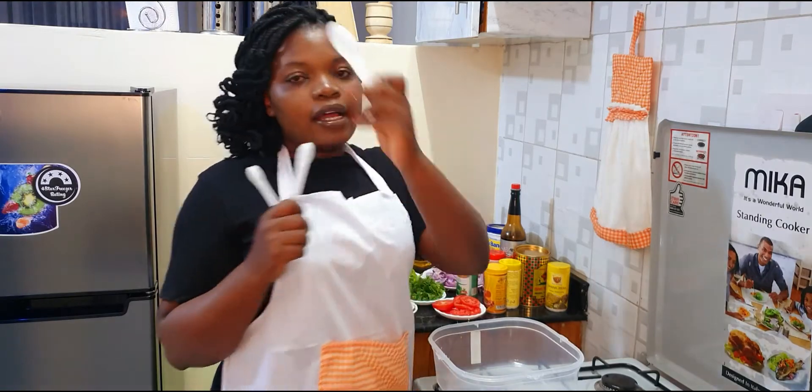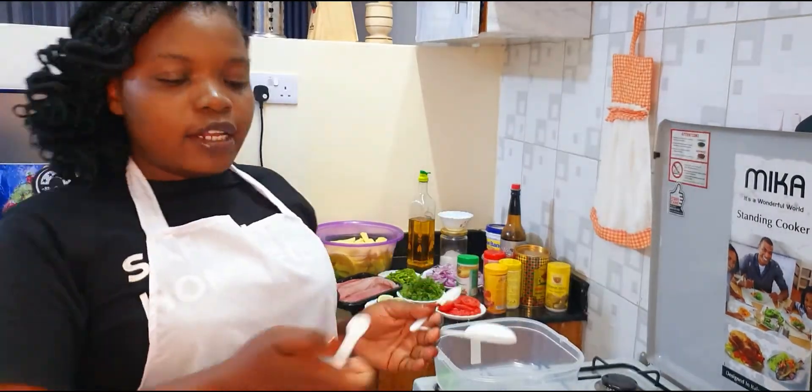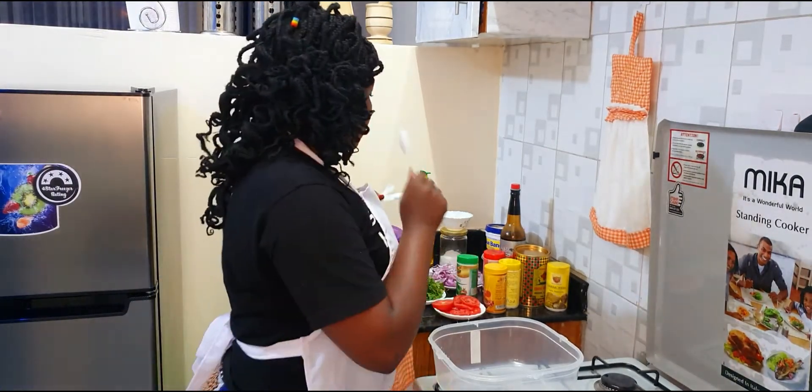I have my measuring spoons with me here — one tablespoon, half tablespoon, and a quarter tablespoon. I'll be using one tablespoon for each of these spices.